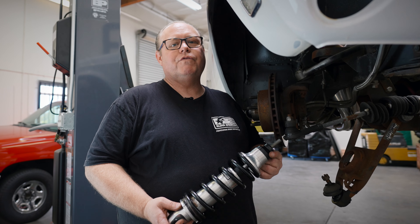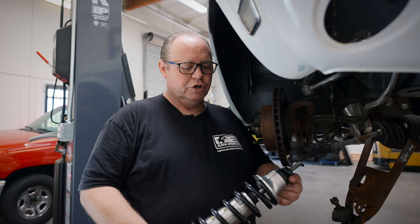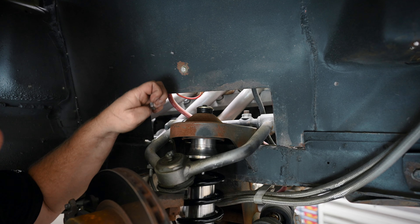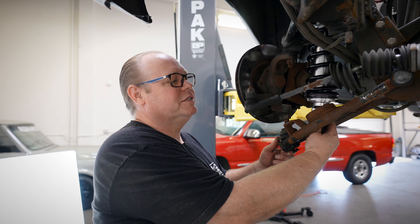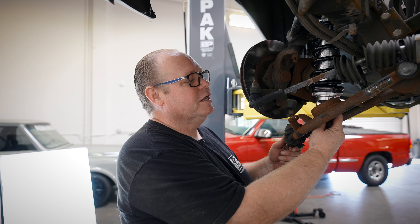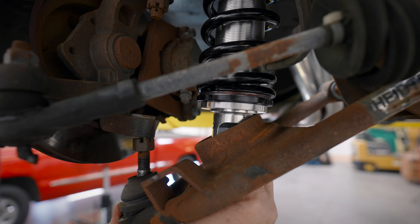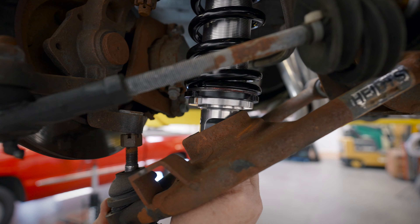Now that we've removed all of our old components, we're now going to put the new shock in. On some of the Mustang II tubular A-arms that have the stock spring pocket like this, they will have to be trimmed in order to have clearance for the shock.